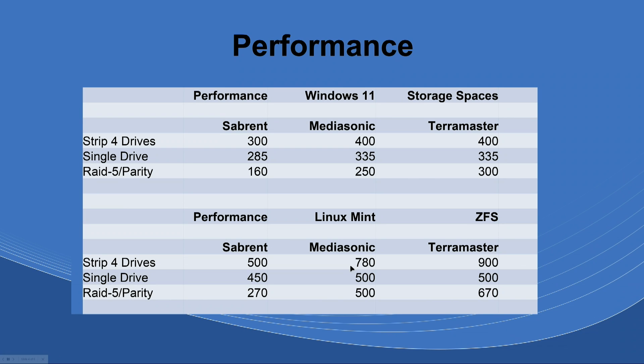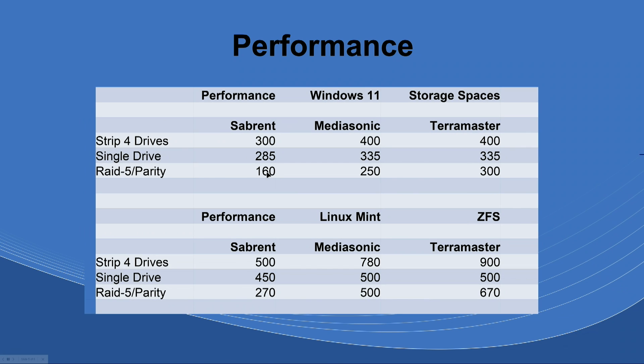I use Linux Mint as my daily driver. I started these tests in Windows first, and I did parity first. When I saw that low number I thought it was terrible, and I expected Linux to perform the same — but it was actually much higher in Linux. Depending on how you're using it, if you do want parity just realize it's going to be a little slower. Maybe for you that speed difference doesn't matter — you're just storing files.